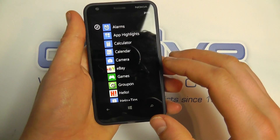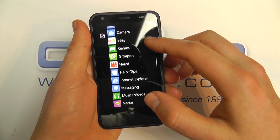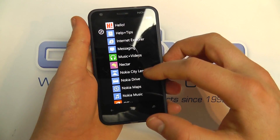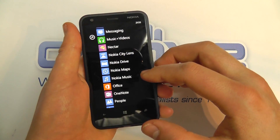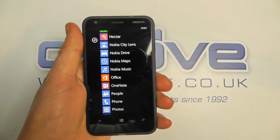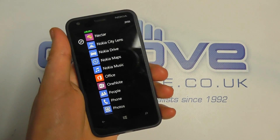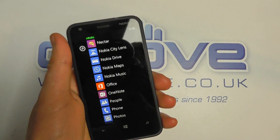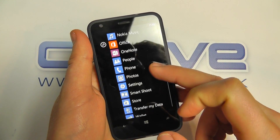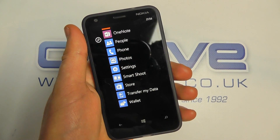Flicking across, you've got your list of applications: Angry Birds, eBay, camera, games, Groupon, help and tips, Internet Explorer, messaging, Nectar, Nokia City Lens, Nokia Drive, and Nokia Maps — that's going to be excellent for navigating and is one of the standout features of Nokia Windows phones. We've also got Office, People, Phone, Photos, Settings, Store, a data transfer tool, and the Wallet.